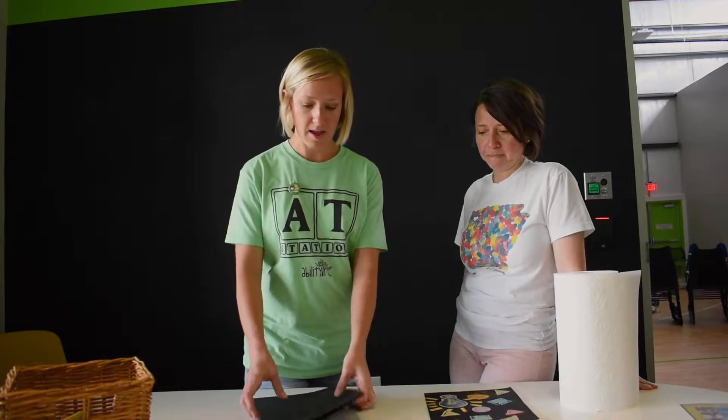Hi, it's us again. Welcome back. Lesson number two for your art project. And today we are going to do a project with chalk pastels. So you'll find in your camp care package, you're going to have a day number two art supplies.